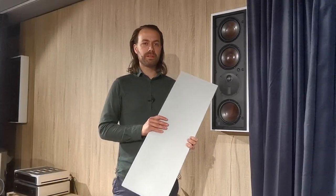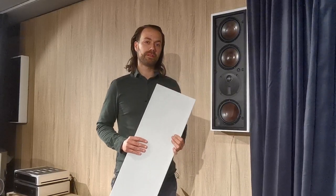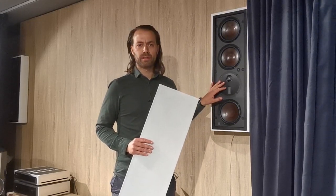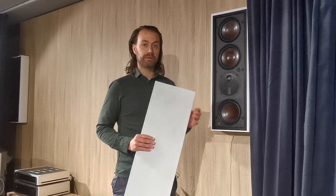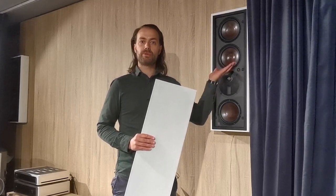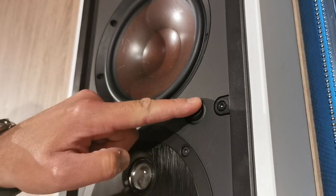If you want to place your speakers behind an acoustically transparent projection screen or a curtain, we recommend taking the grills off to get the best transparency in the high frequencies. For this specific use on the M-Series, we've also added a high frequency gain switch, which raises the high frequency level a little bit to compensate for placement behind the screen.